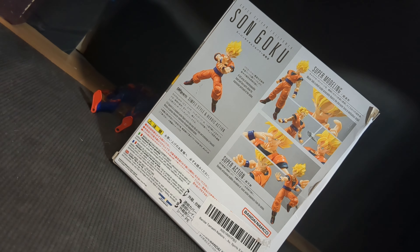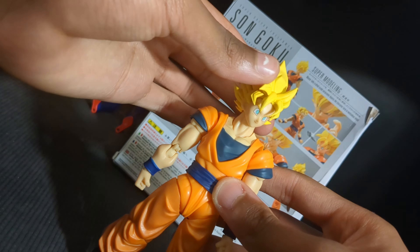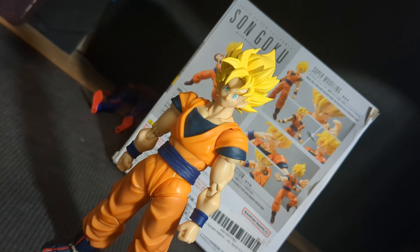This one comes with the Full Power Super Saiyan Goku smiling head, and I feel like people sleep on this head. I really like how it looks. So we're going to swap it out — face swap, I should say. I love how that looks. It's way better in person than on camera.